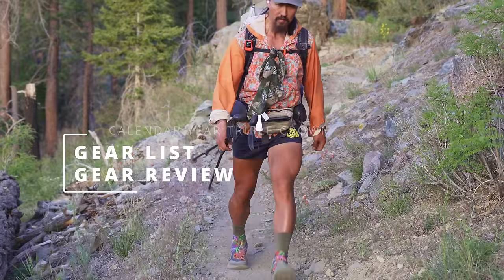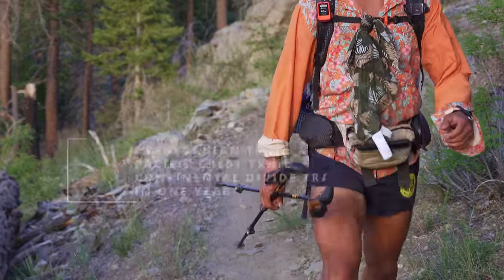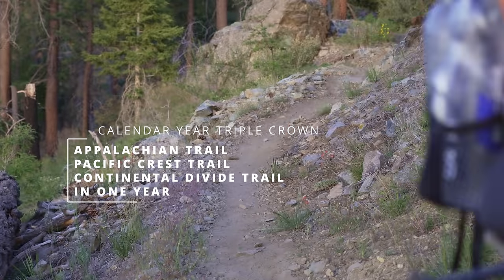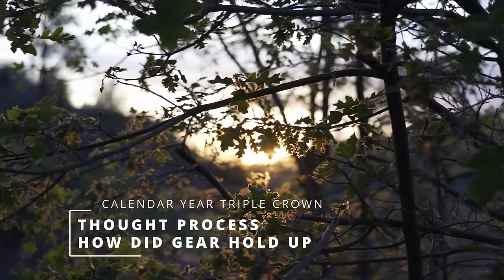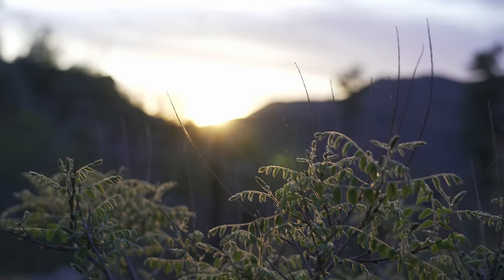Hello and welcome to the big gear video. In this video I will cover all of the gear that I used in last year's calendar year triple crown and how the gear changed along the three trails. I will cover the thought process behind why I brought certain pieces of gear and also how that gear held up over a 7,400 mile thru-hike.